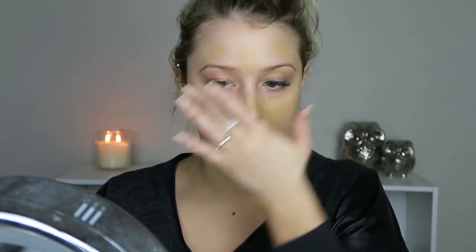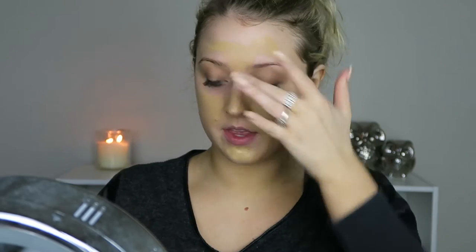I'm just spreading it out with my finger and I'm going to go in now with the damp Beauty Blender. This is what I always use — I just find that it gives me the most flawless finish.